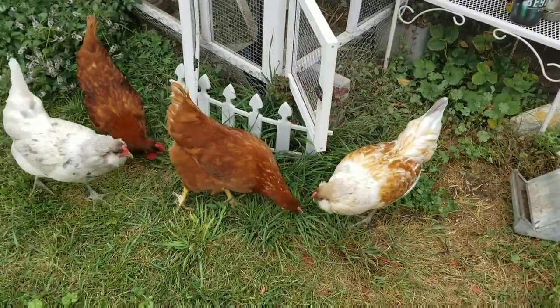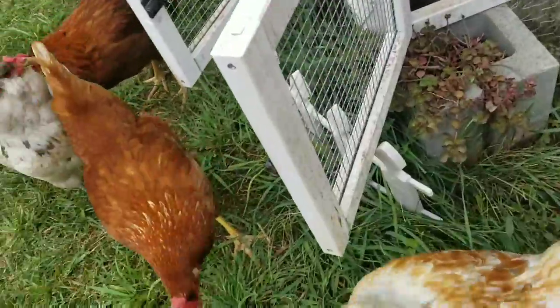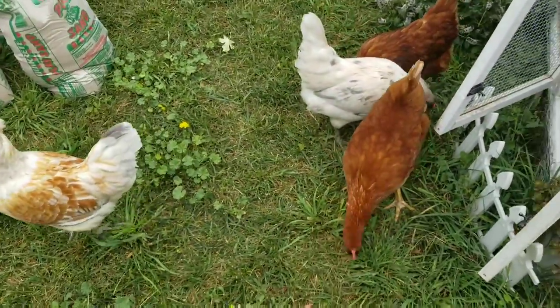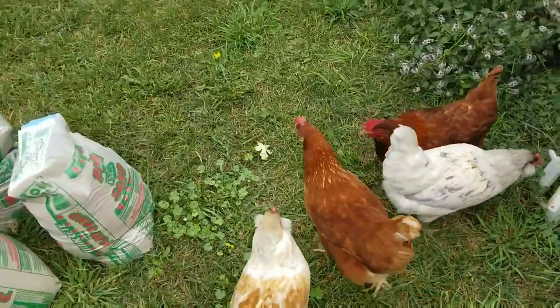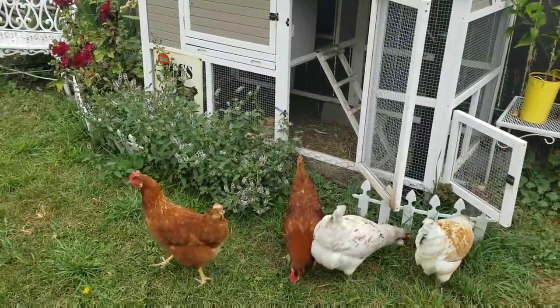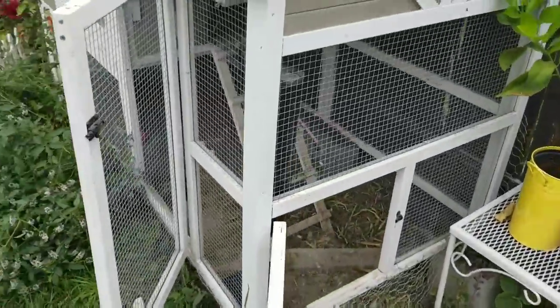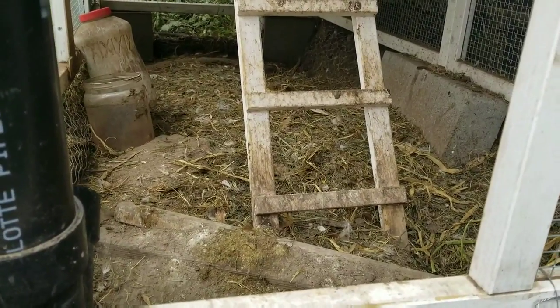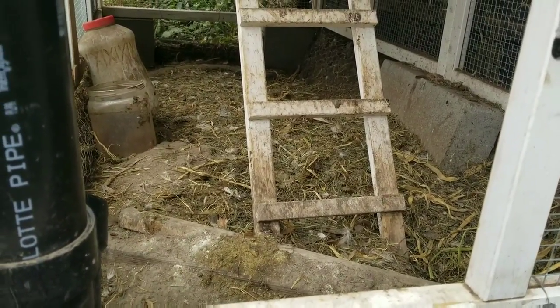Keep watching — bringing the girls out right now. I'm letting the girls come out and play for a little bit in the yard while we get things cleaned out. Let me show you what it looks like in here right now — we were keeping it with straw and dust.